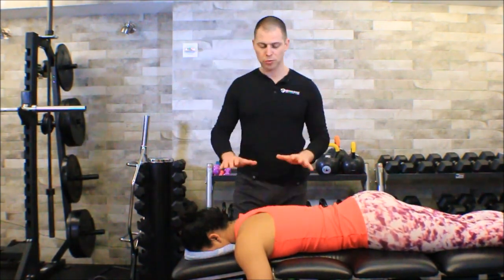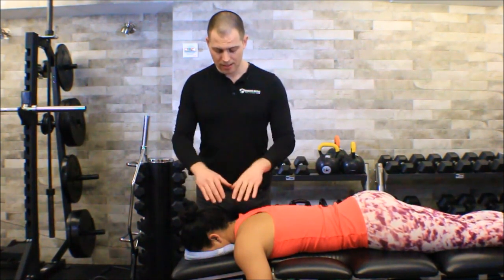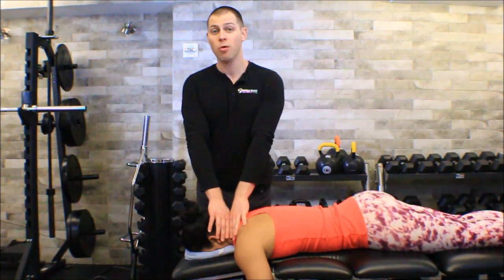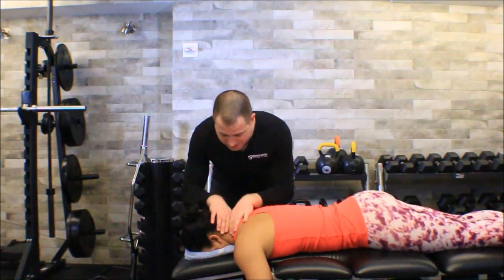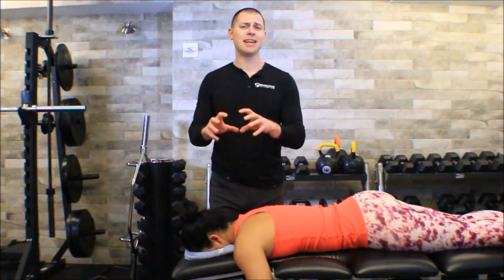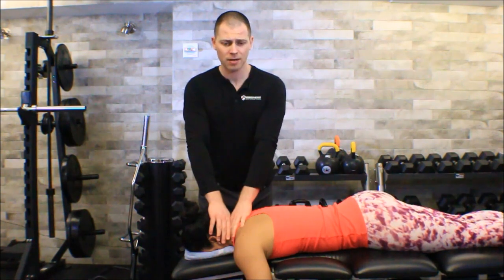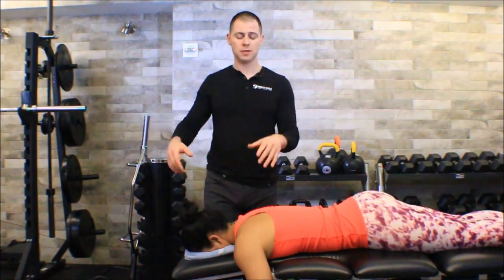You'll notice the table is pretty low, and the reason is I want to be able to get my chest over Melissa's neck, put my arms straight, and have my thumbs right where they need to be. Once we start doing the mobilization all I want to do is rock my torso. I don't want to have to use my hands or elbows or extend using my triceps, because with large patients I'll wear myself out quickly, and even otherwise it's just not a consistent amount of force. It's really easy to keep a very consistent amount of force when you just rock.